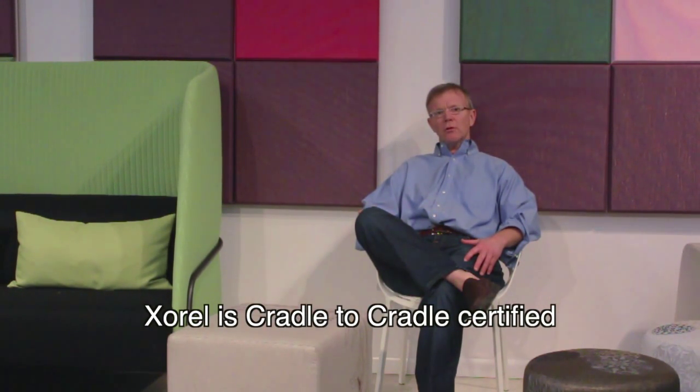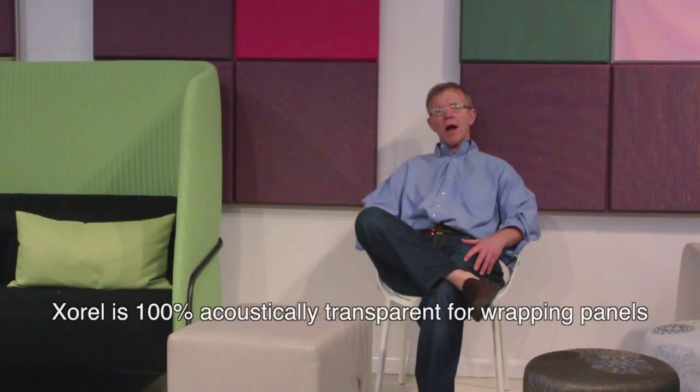95% of the time, you are going to use Zarell as a wall covering with a paper backing. If you use it for upholstery, you're probably going to use an acrylic backing. For high traffic areas where you need a moisture barrier, you can use Zarell X-Protect.